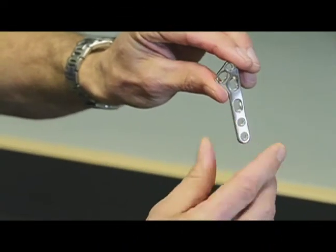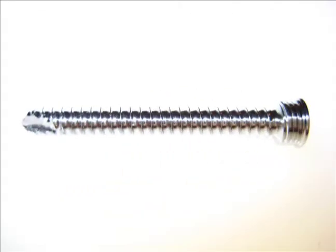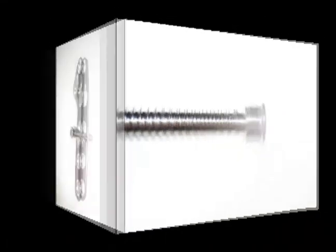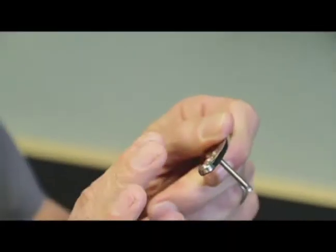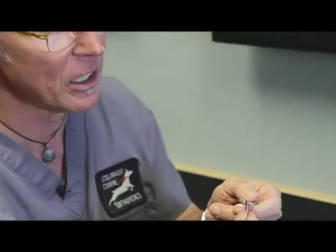Bone plates are made of either surgical stainless steel, which is most common, or titanium. A significant advancement is locking screw technology. This screw has threads on its head as well as threads that engage the bone. As we tighten it, it goes into the bone and also tightens into the plate, making it very rigid. This locking plate technology has improved immediate post-operative comfort, improved healing time, and has been a great innovation in both veterinary and human orthopedics.